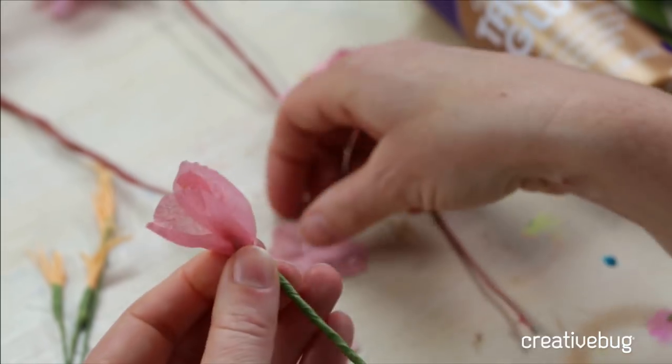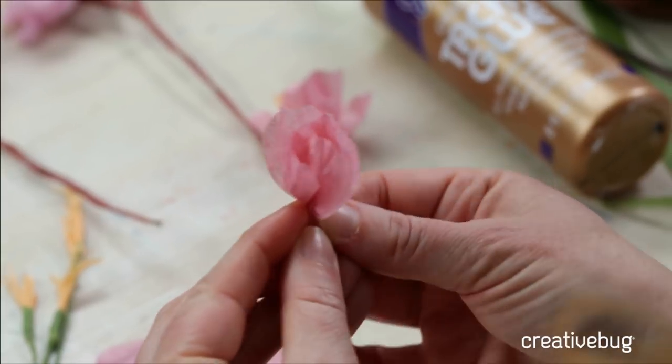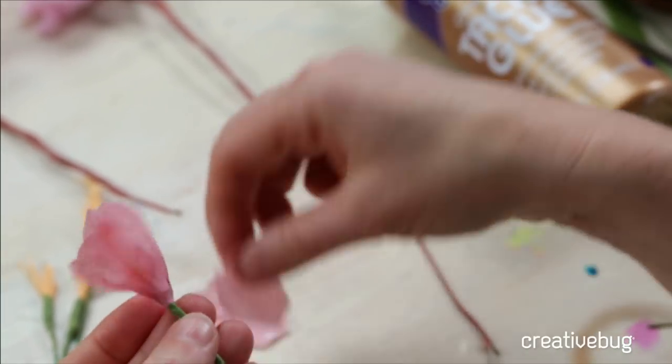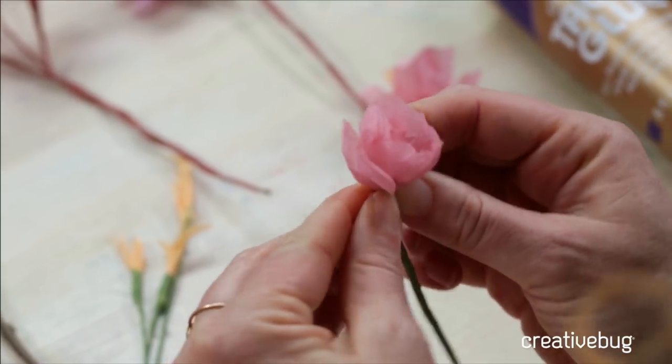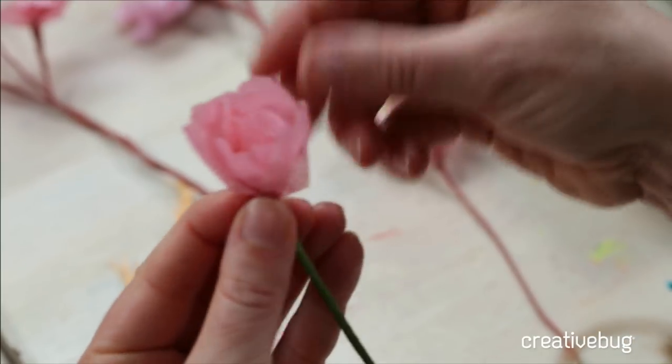This is really fun to play with more unexpected combinations. Maybe you do cherry blossoms all in white — you do see those — or maybe you pick something that's more blush tone instead of pink. You can take this technique and adapt it to whatever style you prefer.